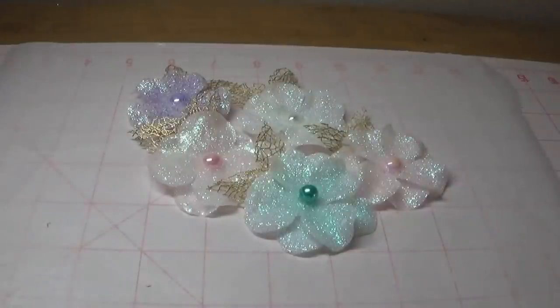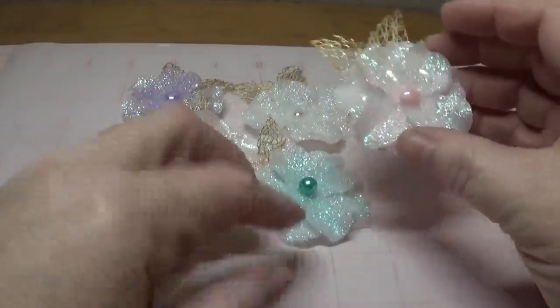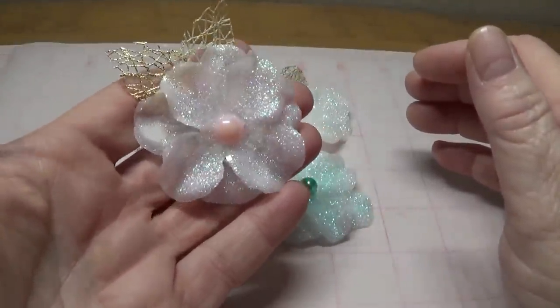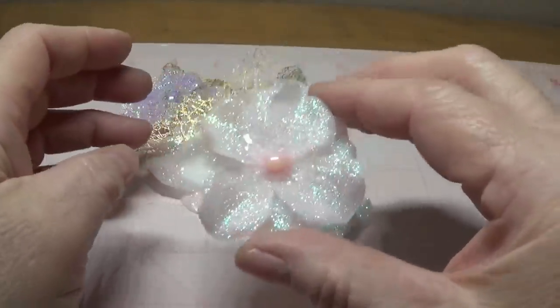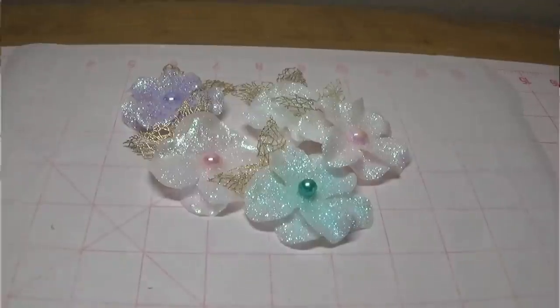Hi, this is Happy Bird from HappyBirdsGlitterNest.blogspot.com, and today I'm going to show you how you can make these beautiful little translucent looking sugar blossom flower embellishments out of these Dollar Tree flowers. These were so easy to make, and I really enjoyed these. This is something you can embellish your little paper crafts with, or your craft projects for Christmas or for springtime, anytime. I just think they turned out so pretty. So let's get started and I'll show you how to make these.